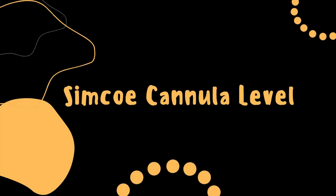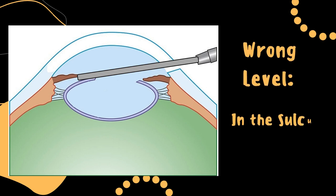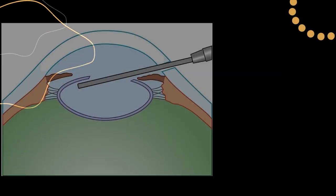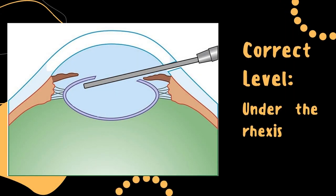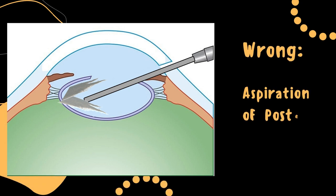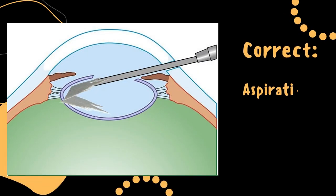Number four: while doing cortex wash, one needs to keep the cannula at the correct level. If it's at sulcus level, it is impossible to aspirate cortex and the risk of zonular dialysis and catching the iris increases. So the Simcoe cannula should always be under the rhexis rim for cortex aspiration. Also remember, you are not supposed to pull and aspirate the posterior cortical fibers — instead concentrate on anterior cortical fibers.